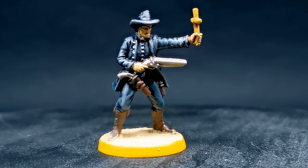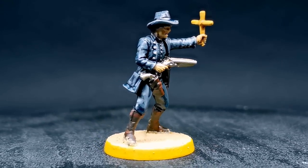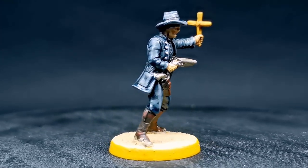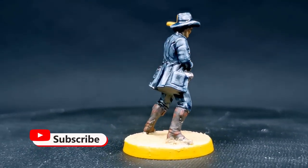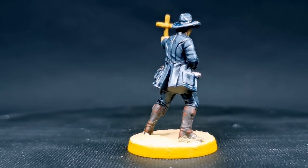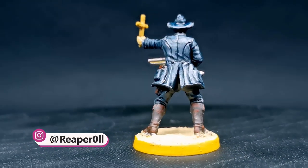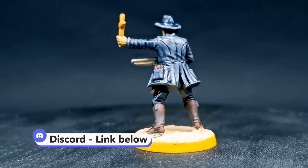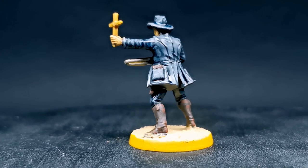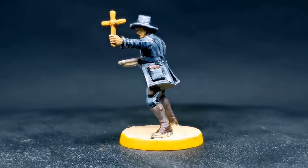And that will be it for Father Luke, and hopefully coming to an end of all the religious characters, as that seems to be all I'm finding at the moment. I'm just making my way across the top of the Dead West set and they all seem to just be the same color scheme. If you have any questions, feel free to drop them in the comments below. You could also join Discord with the link in the description. As always, if you want to take a closer look at this mini, check out my Instagram page. Don't forget to like and subscribe if you enjoy my content. Most importantly though, be kind to each other.